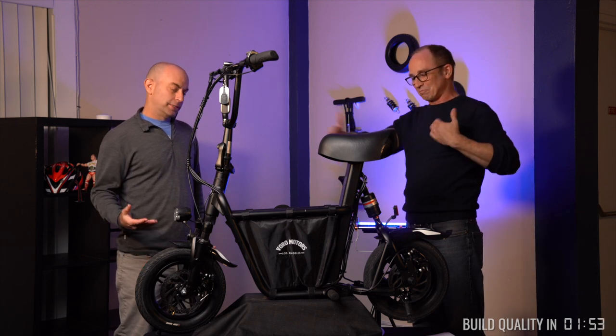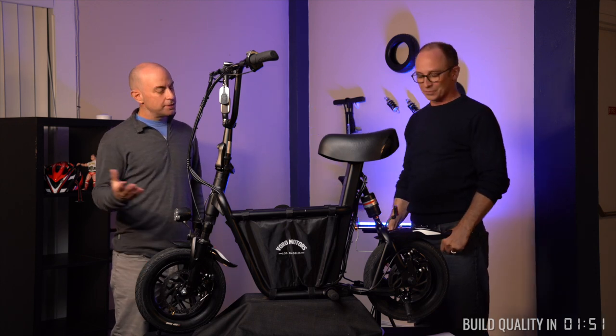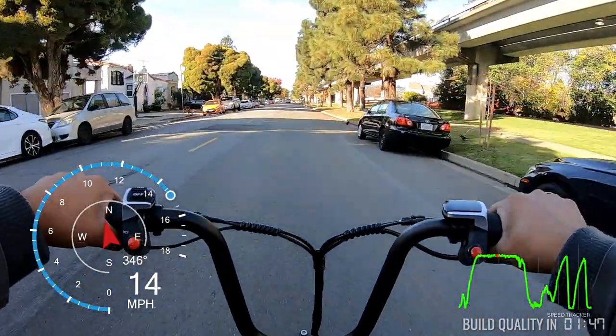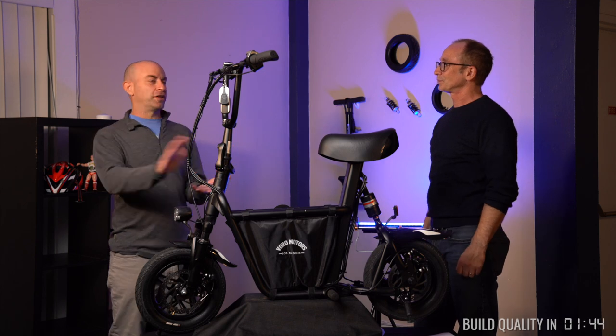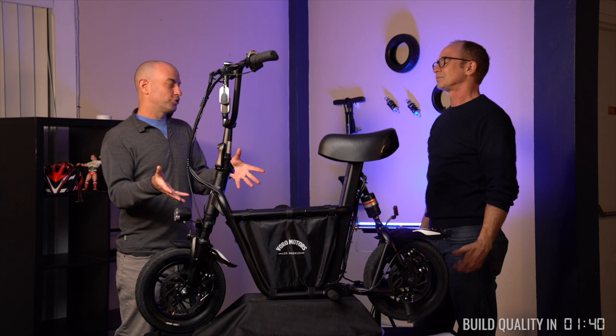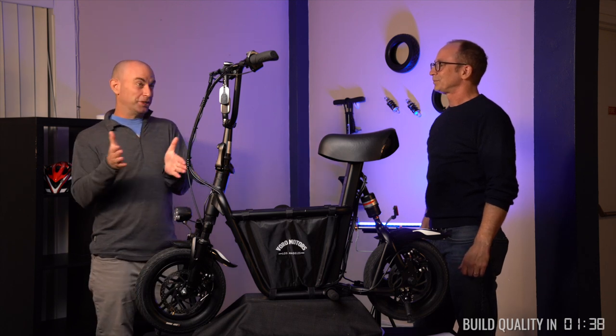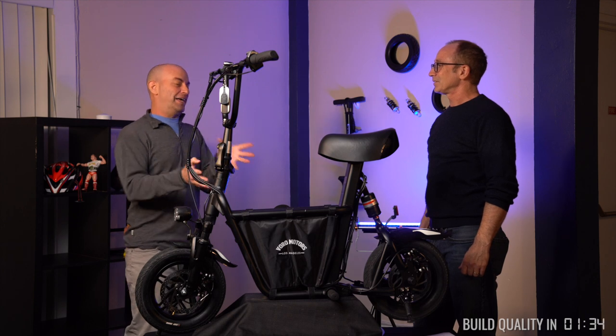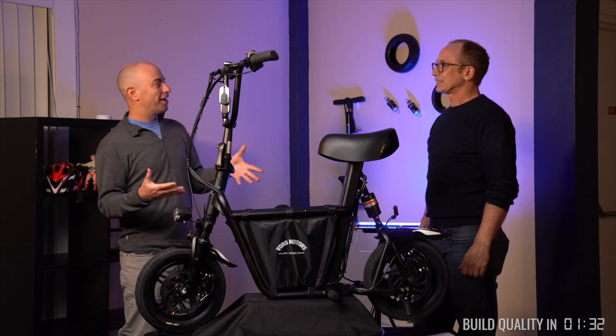16.7 miles per hour — when you're considering a normal bicycle on the road or a shared scooter, of course you're going to fly by those guys. But when you're comparing it against other thousand-dollar scooters, those are typically going above 20, even closer to 25 miles per hour. This one is definitely not as fast.